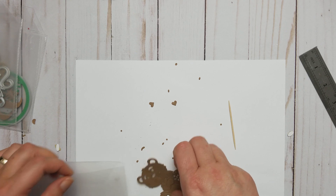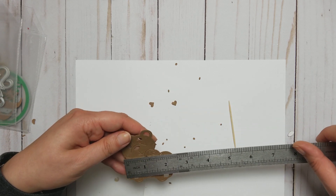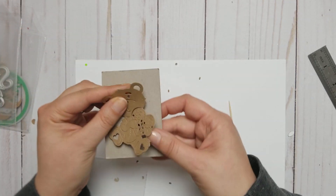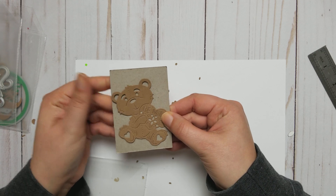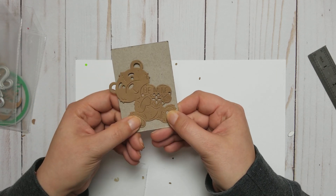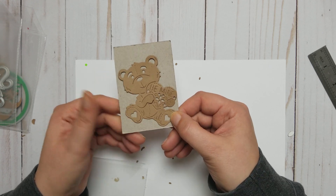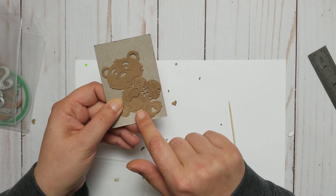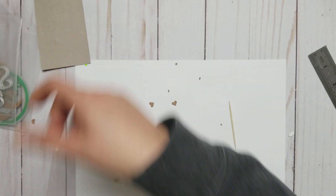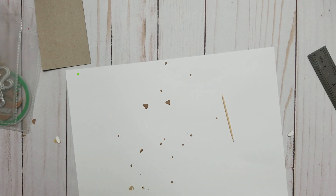I'm gonna measure him real quick — three inches. He fit onto the pocket letter card by around not quite two and a half inches. So he does fit if you make him just to the side. But this is cute. I did put him onto my Valentine's pocket letter as well, I remember. I'm pretty sure I did. So however, he goes to my animals.